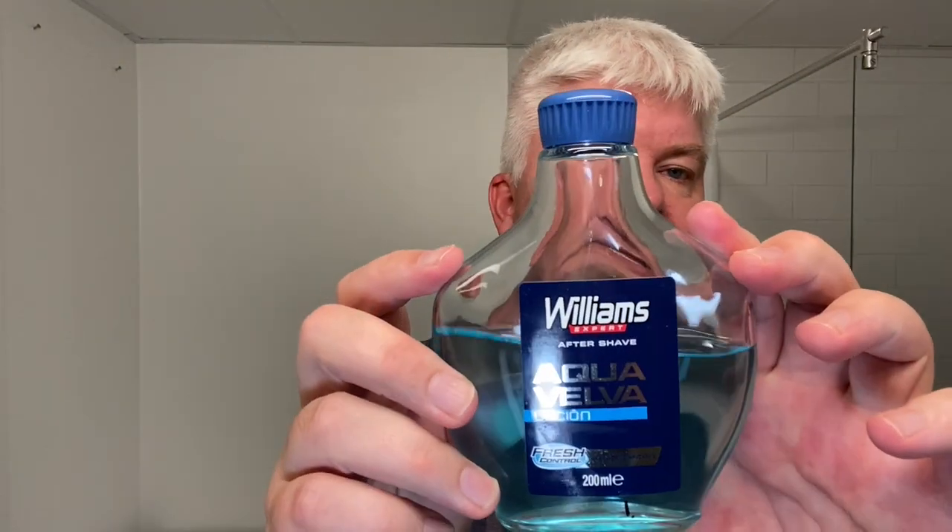The aftershave for today is the Williams Aqua Velva — the Spanish one. I put it into this bottle because I don't want it everywhere in the bathroom. A little got in the mouth and up my nose. Maybe that's why you apply it with your hand. Some people say you cannot use a plastic bottle as it takes away from the fragrance strength, but I don't find that.